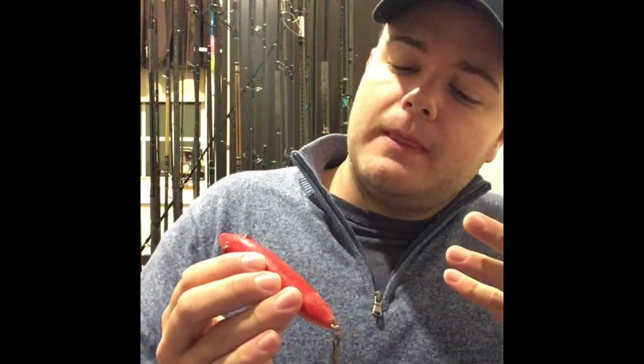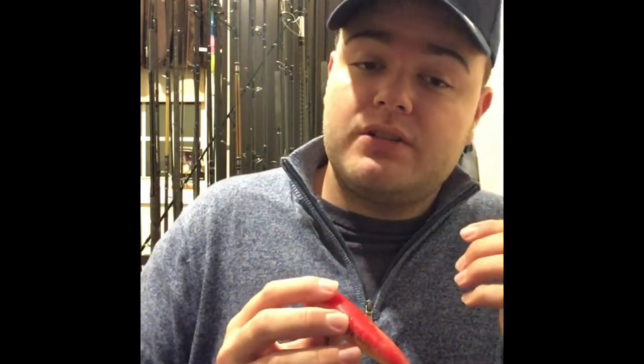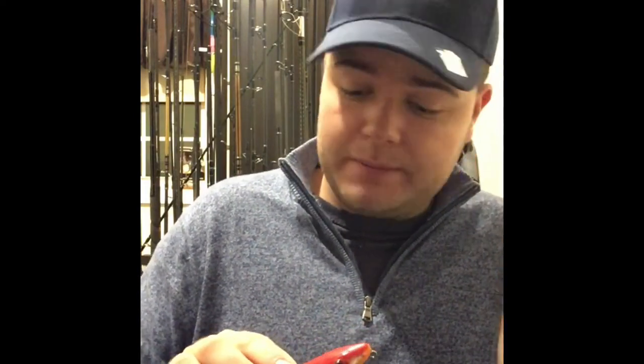The first walking bait I'm going to show you is the Mirror Lure Top Dog. This was actually introduced in Florida — originally made for plugging the marshes for snook and reds — but those fish have a lot in common with striped bass in terms of how they target baitfish. It has a very unique rattle compared to the BB rattles in other plugs. The action and noise are unbelievable — it mimics a peanut bunker to no end. If I know there's peanut bunker in the area, hands down I'm throwing this.